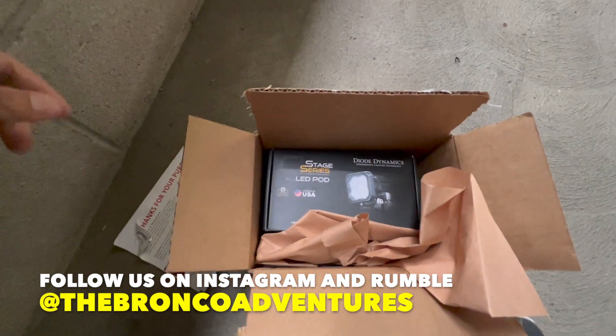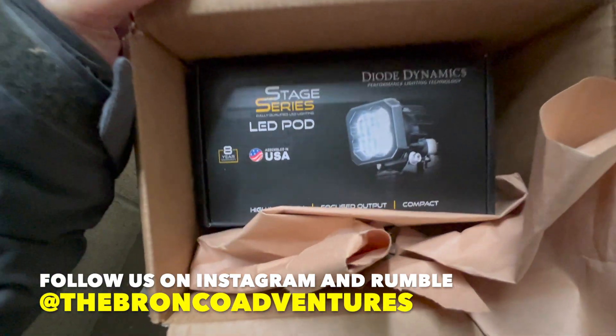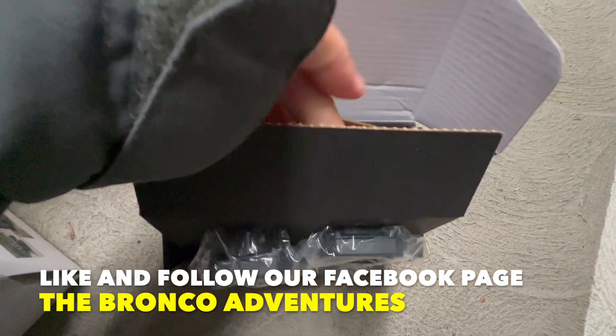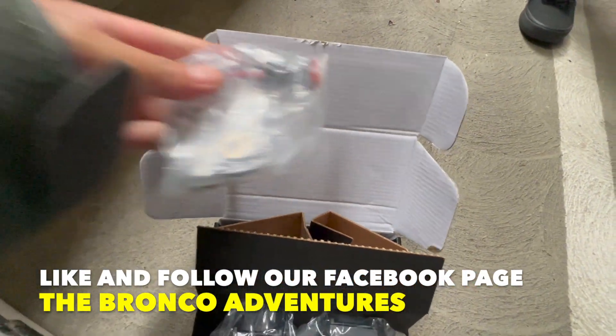This just came in today from Dye Dynamics — we ordered the Stage Series LED pod. This is how the pods look and this is how the rear looks. Here's the wiring right there.